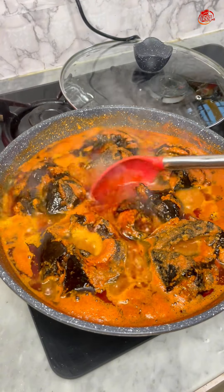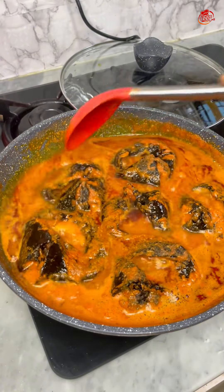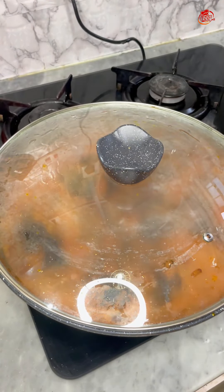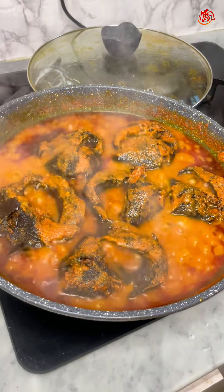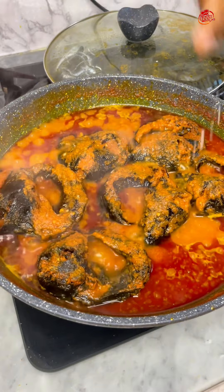At this point I just added some oil and was trying to still stir, so I can introduce the oil properly into the tomato mix. At the same time, I don't want the fish to break, so I covered that for a couple of minutes.